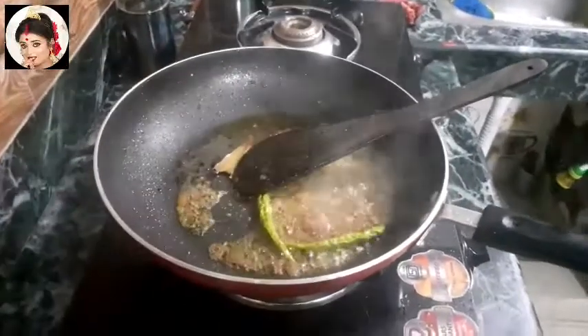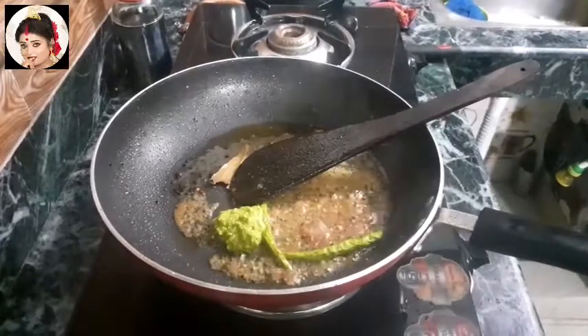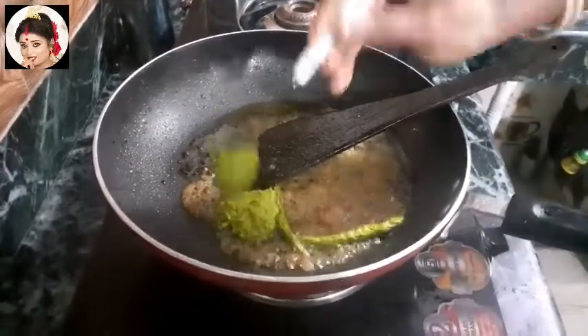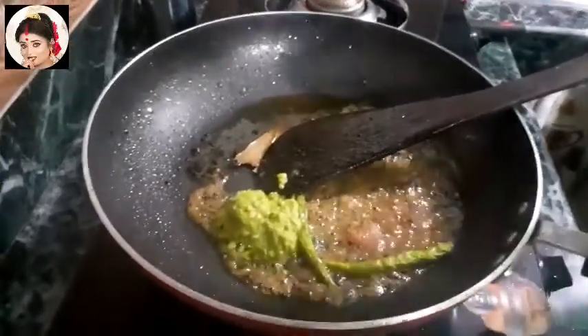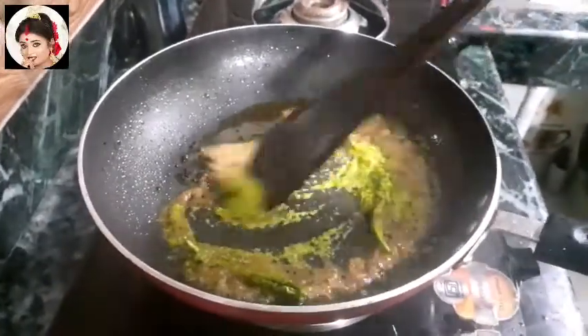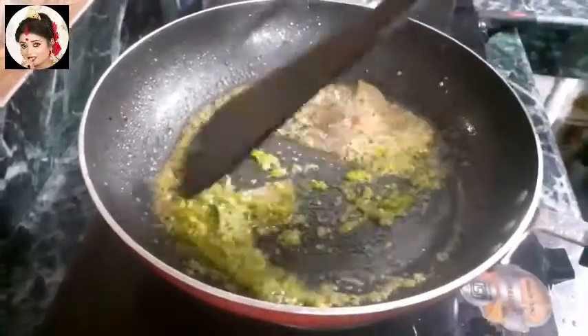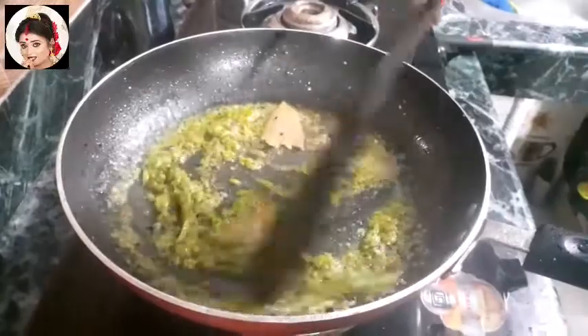I'm going to add some salt. We have some chicken — we drink and then we get into it.